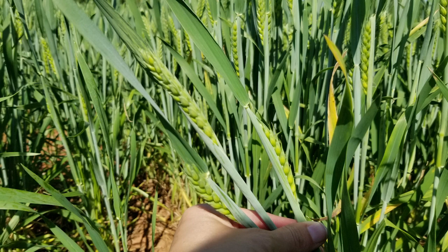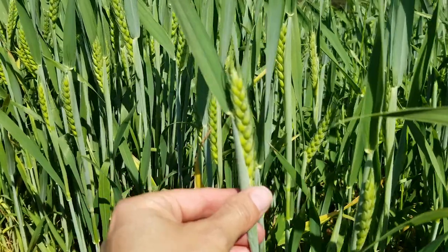Another thing you might see is the head getting trapped in the boot. These leaves on the outside, when they get cold damage, the cells will become rigid and the head will not be able to emerge properly. Those leaves on the outside will constrict those grains from being able to fill properly.